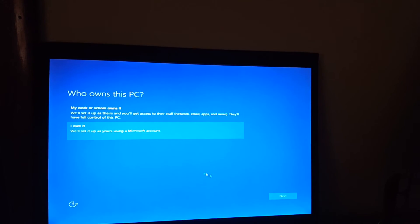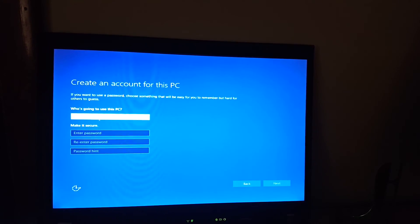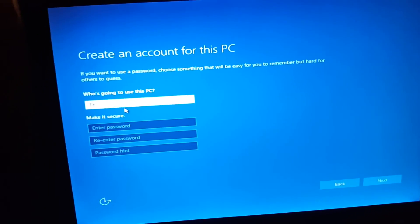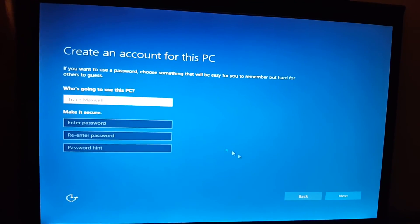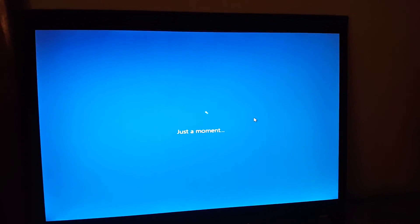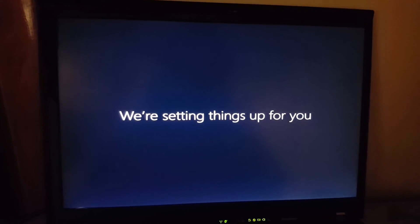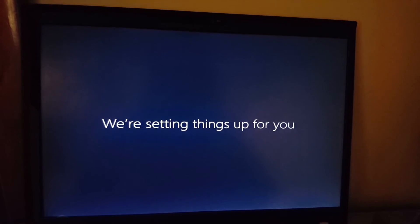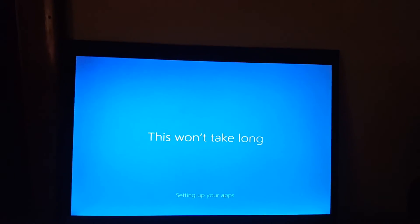Okay, there we go. Who owns this PC? I own it. I'll just skip this step for now. Let's enter a username — just enter my name, there we go. Let's see how fast it takes to get to the desktop. Hi. We're setting things up for you. I don't think this is any less creepy than it was two, three, four years ago whenever I first saw this. This won't take long — setting up your apps, blinding me with bright colors.